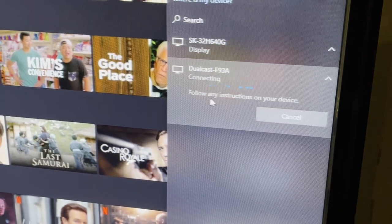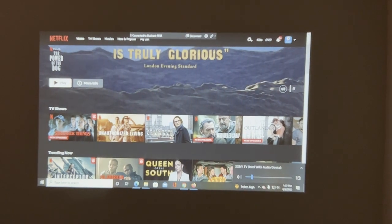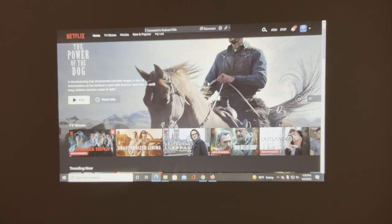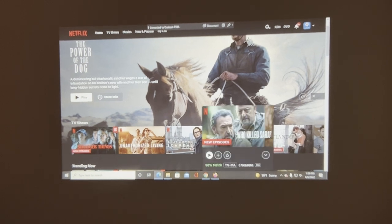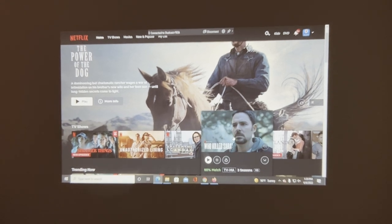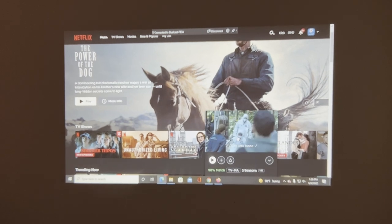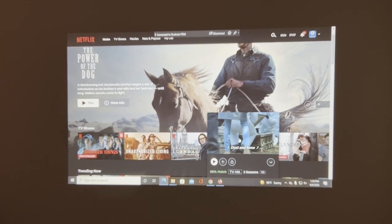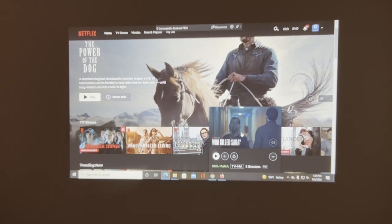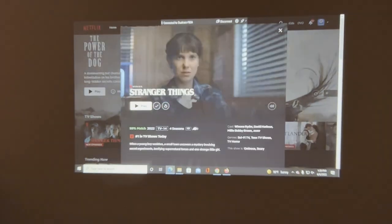We're getting it connected — currently connecting the screen here. This is the same screen that I see on my computer. This will project anywhere from 50 inches up to 300 inches depending on how far away you are. In our office here we're only about six feet away from the wall we're projecting onto, and we still get a really nice picture.